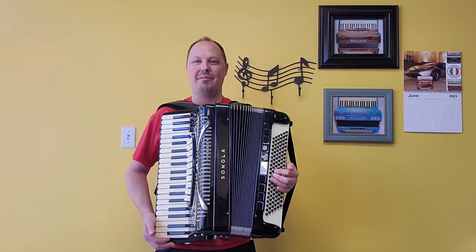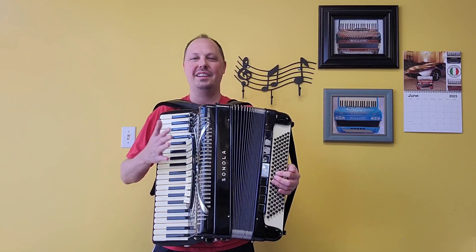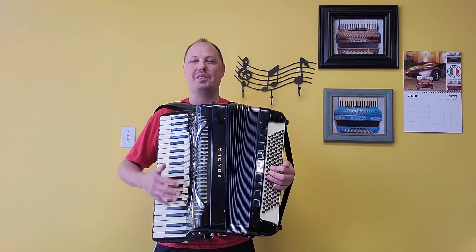Hello everybody, this is Kevin Solecki from Carnegie Accordion Company in Pittsburgh, Pennsylvania, here with the legendary Sonola SS-20 Piano Accordion.